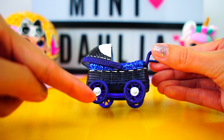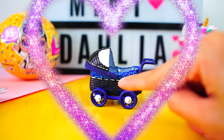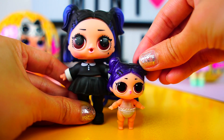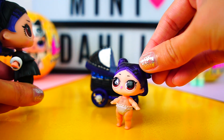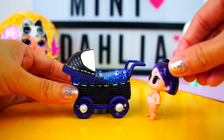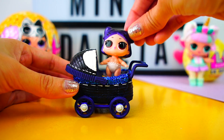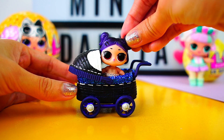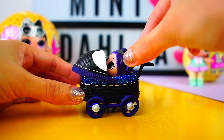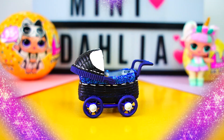Let me know in the comments what you think of this stroller and what other stroller you want to see next. I know Dusk was one of the favorites, so here it is! Hey little sister, can you come here? I have a surprise for you! Can you turn around? — Oh my god, is that my stroller? Can we go to the park right now? I love it so much, thank you for making this for me, I'm so happy!